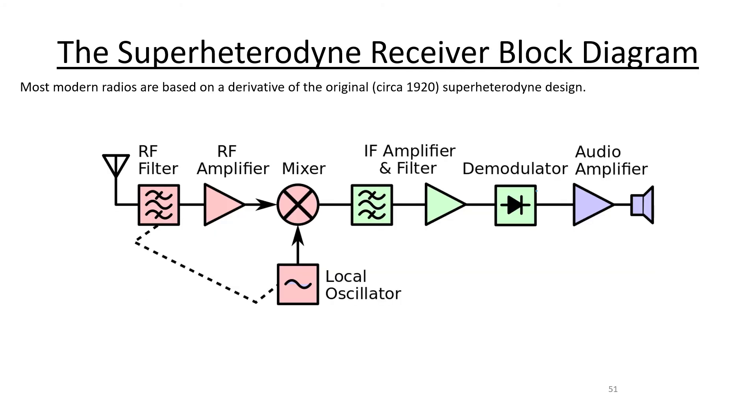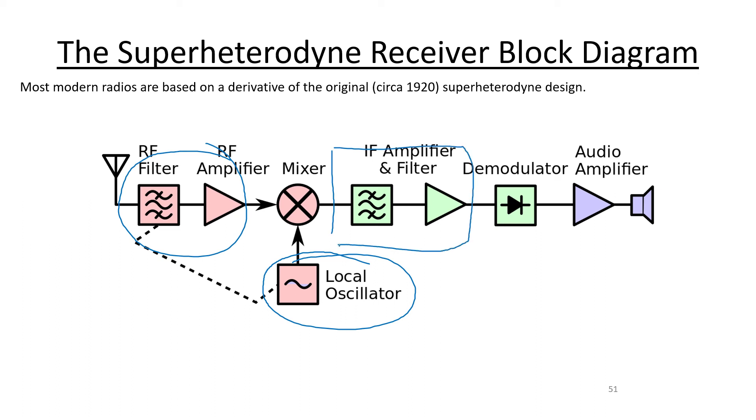Every modern radio is basically built on the so-called superheterodyne receiver model. Instead of using a tuner to move the resonant frequency to the carrier frequency you're trying to detect, you mix the incoming RF wave with a local oscillator frequency. By tuning the local oscillator appropriately, you can take any frequency of input and turn it into a signal at the same lower intermediate frequency. If you always produce that same intermediate frequency, the amplifier, filtering, and all that is much easier to optimize, and you get much better output at the audio stage.